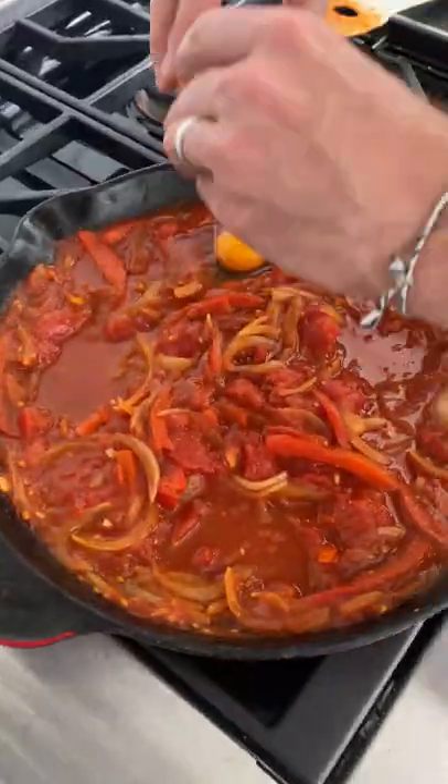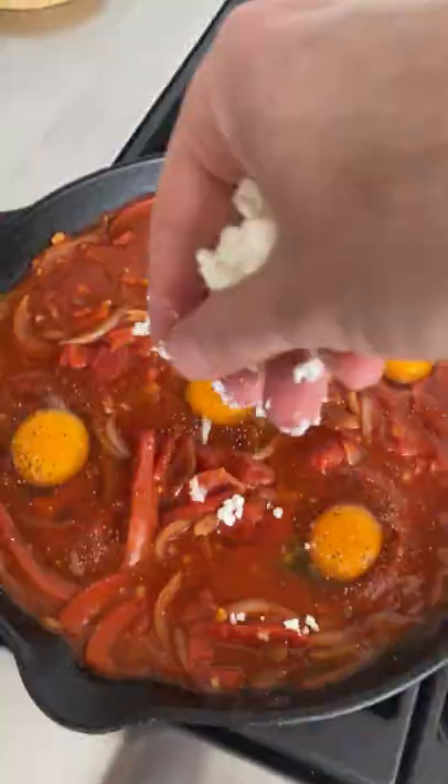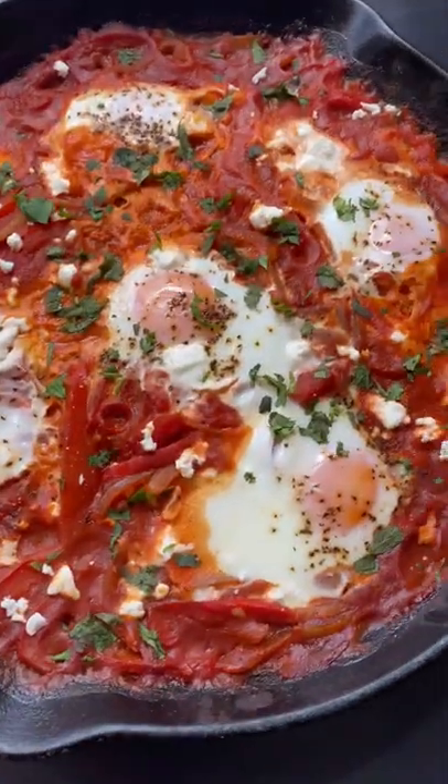Then you simmer for 30 minutes, add your eggs into the pan, then add a little salt and pepper to each egg, along with some feta cheese. Then pop it into the oven for 8 minutes, and that's it. You guys have to try this one.